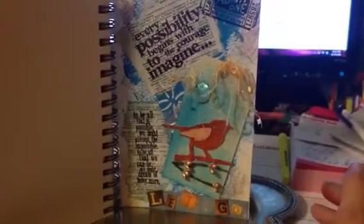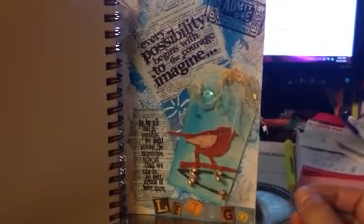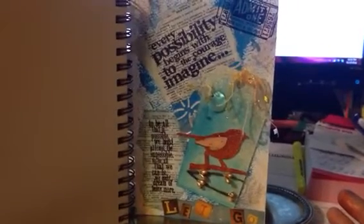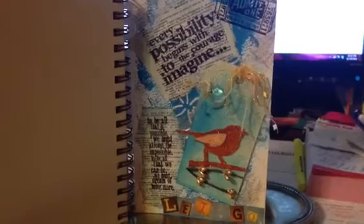What we're supposed to do is do a layout, smash book page or a journal page, and we're supposed to have like a New Year's resolution or like a word in there. I don't know how to describe that, but she said something about a one-word layout. I'm not really familiar with that.